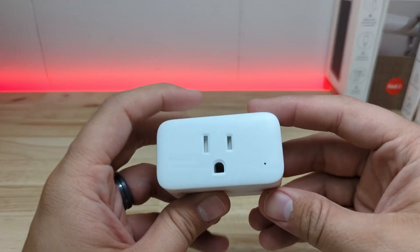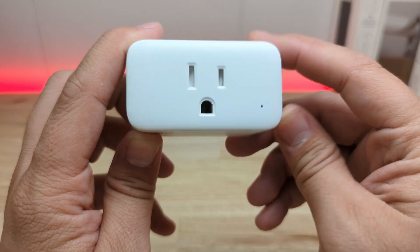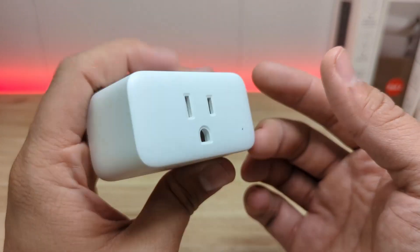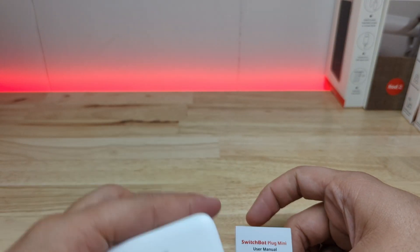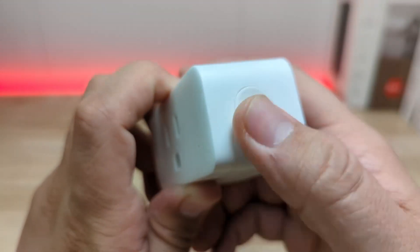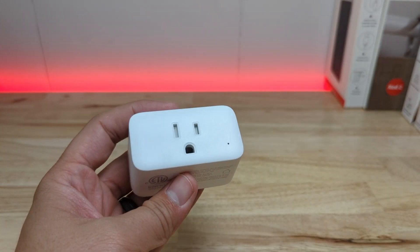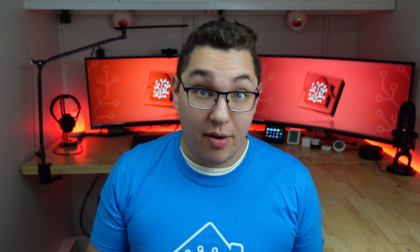I'll definitely be including this bulb when I do my smart bulb comparison video. The last device we're going to look at is the smart plug. I specifically chose the HomeKit compatible version. The smart plug has a clean simple look with just the receptacle and a single status LED in the bottom right corner. There's no SwitchBot branding on the face, but the name is engraved on the back. On the right side there's a button to manually turn the plug on and off, and on the top is a sticker with the HomeKit pairing code. The plug is also capable of power monitoring — in the app you can see today's energy usage, power, current, voltage, and previous day's energy usage.